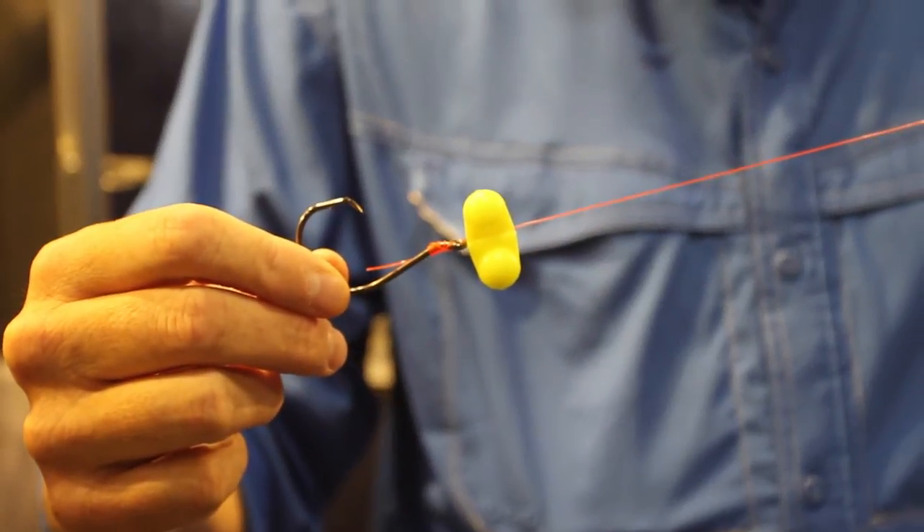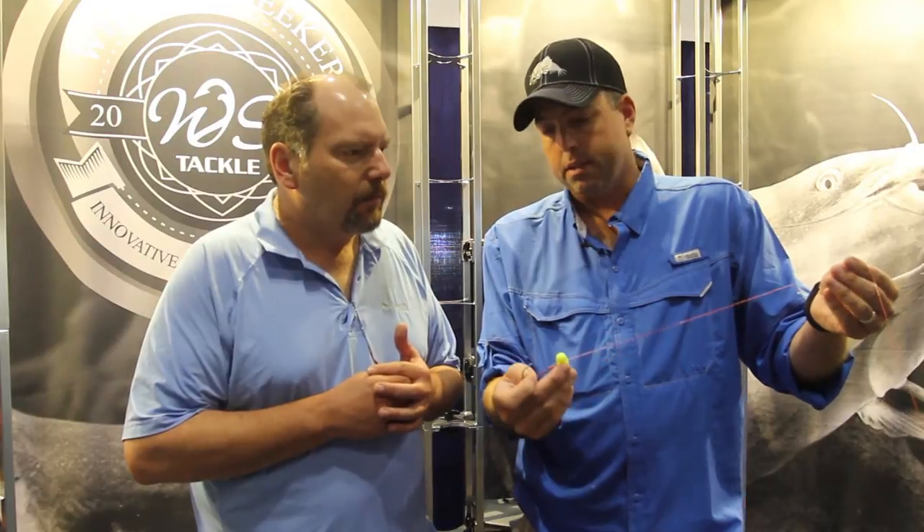Because catfish are attracted to sound. They are. I started using this about a year ago and I realized how significant that sound was for drawing the catfish in. So we built this — it's called a Versa Rattle. It's basically designed so you can use it on any catfish rig, regardless of whether there's a float or not.